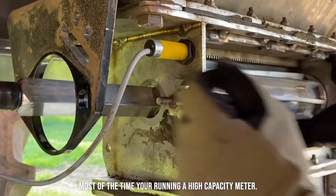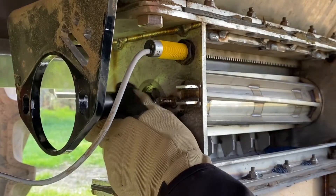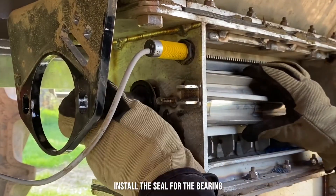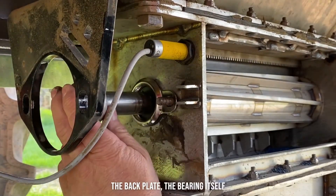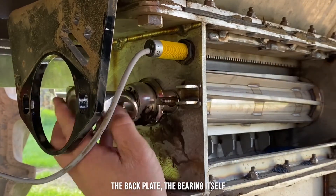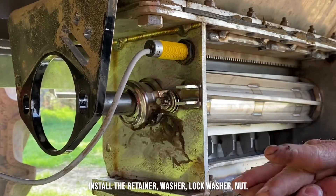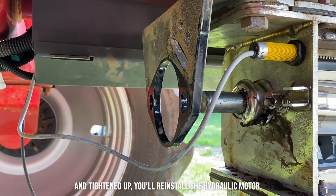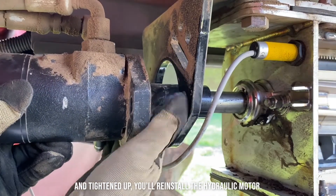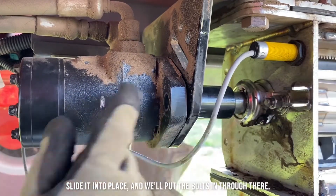Most of the time we're running the high capacity meter. We're going to install the seal for the bearing. Now with the bearing back on and tightened up, you reinstall the hydraulic motor. Make sure that the keyway lines up and slide it into place. We'll put the bolts in through there.